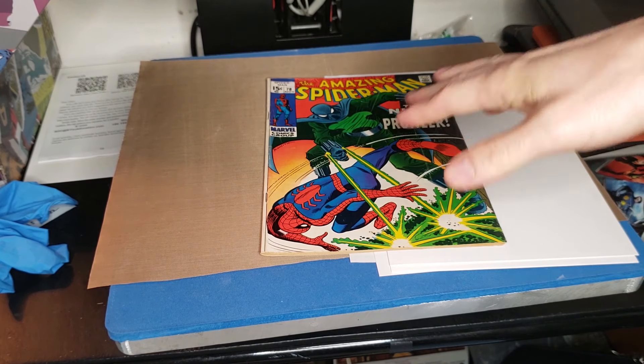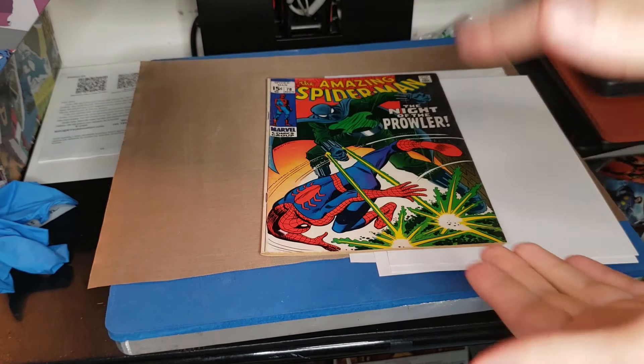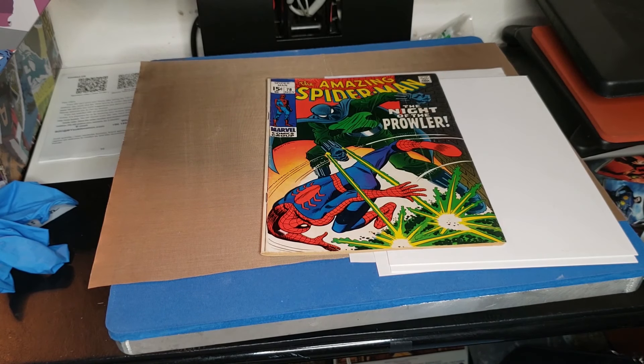I already went in to cleaning up the book a little bit before I do any type of pressing. But to get rid of a spine roll, you do a press specifically to get rid of the spine roll. And then after that I'm going to go back in and press it up — front cover, back cover — like you would a normal book that didn't have any spine issues.